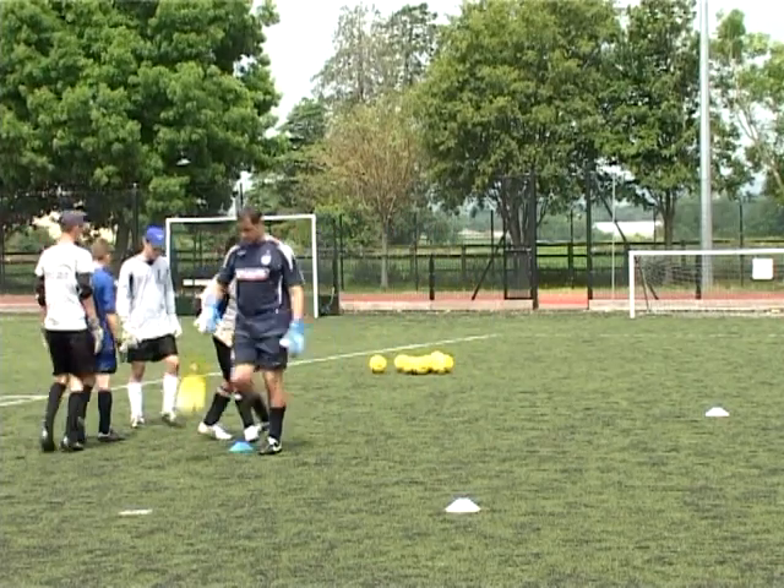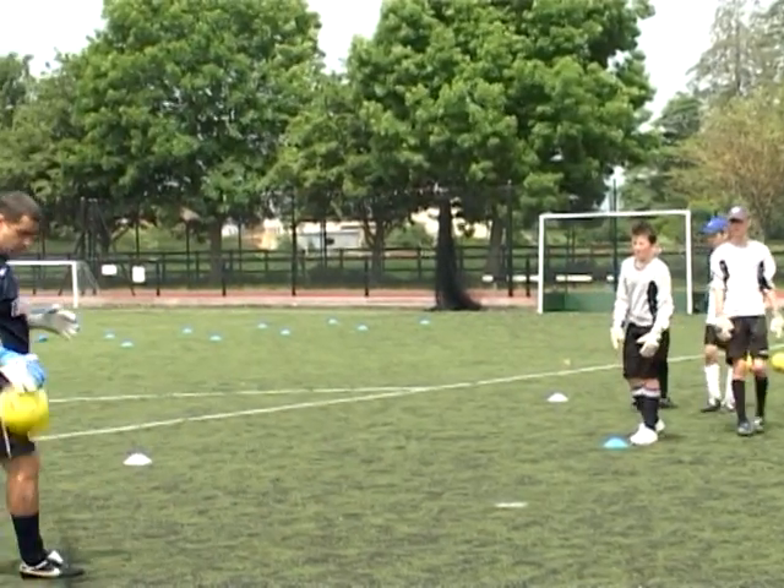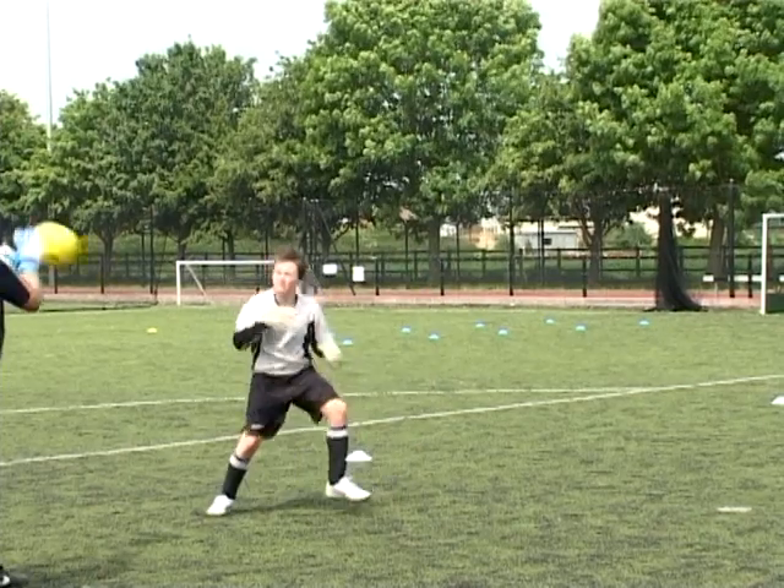Excellent technique, fellas. Keep that going. A hard throw by me, good take by the goalkeeper.